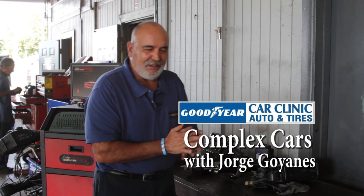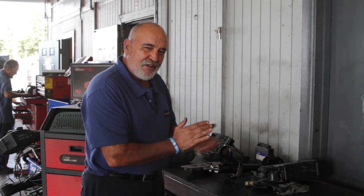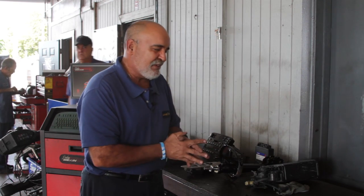Hi, this is George from Car Clinic at 1401 North Dixie in Lake Worth and today we're going to show you how complex cars are. We don't want you to try this at home and these are some of the reasons.